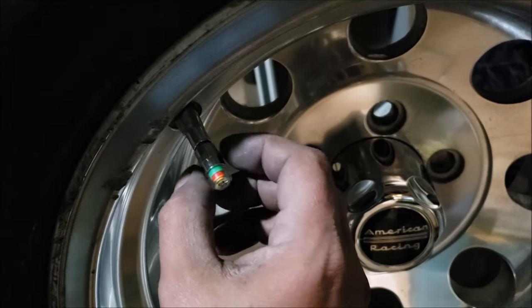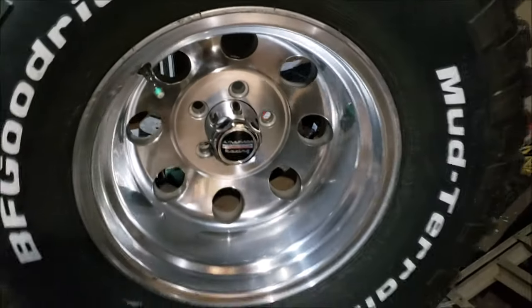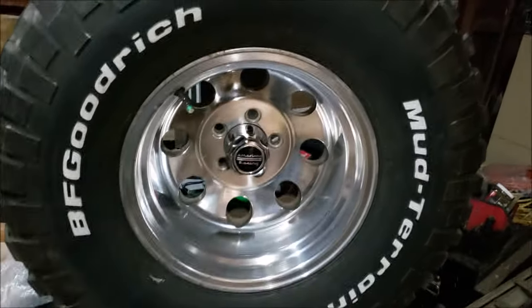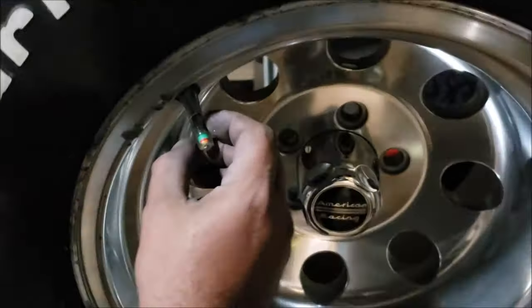These center caps were about fifteen dollars. Let's see if we have good tire pressure — all the red should go away. It did! That's pretty freaking cool. I really like that because this Jeep doesn't have any tire pressure sensors and my daughter's gonna be driving it.